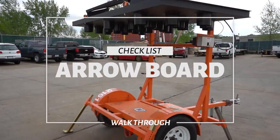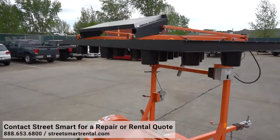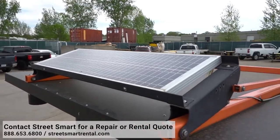This video guide will walk you through an arrow board checklist. You can start by inspecting the solar panels. Make sure that there are no cracks or damages on the solar panels.